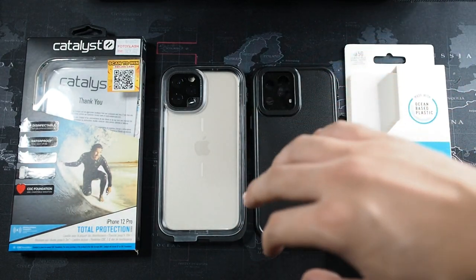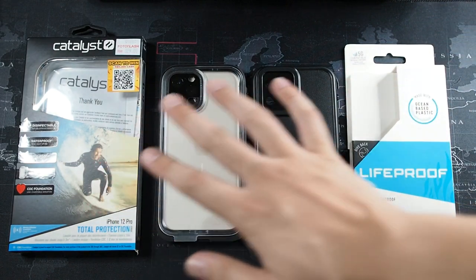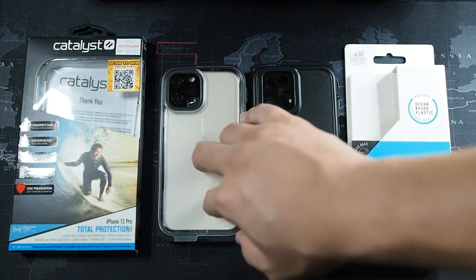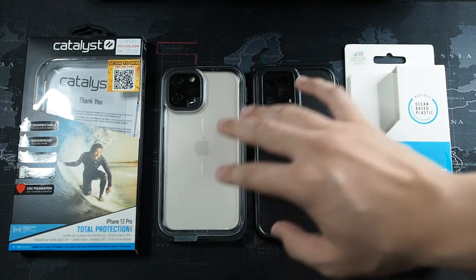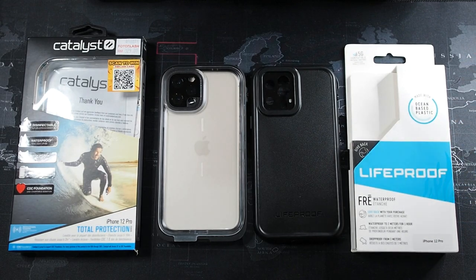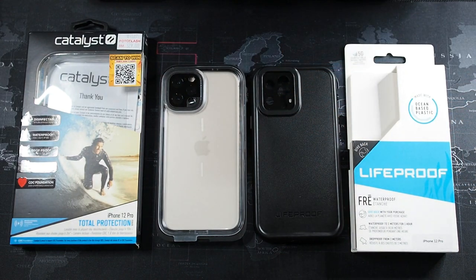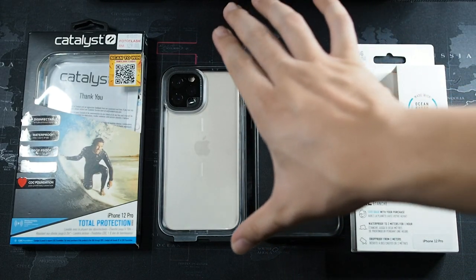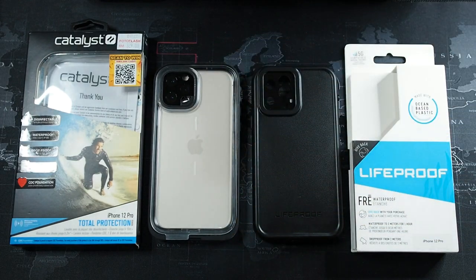In terms of quality I'd give it to the Catalyst, because even though drop protection on both cases is the same at 2 meters, the Catalyst is more water resistant — it can go down to 10 meters compared to the LifeProof 3's 2 meters. That's a very big difference, and it also explains the Catalyst's greater rigidity since it needs to withstand more pressure at depth.